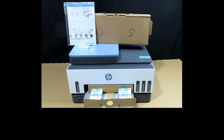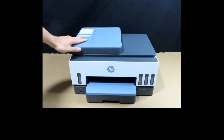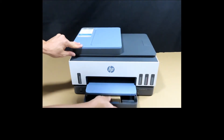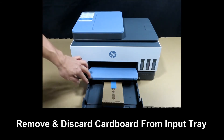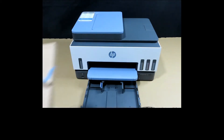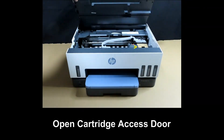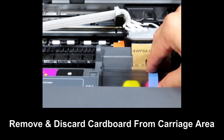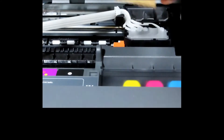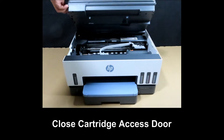Remove the tape from the printer. There's a piece of cardboard in the input tray — remove and discard that. In the cartridge access area, there is also a cardboard on the carriage cover, so remove and discard that piece of cardboard from the carriage area as well. Close the cartridge access door after removing the cardboard.